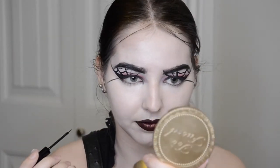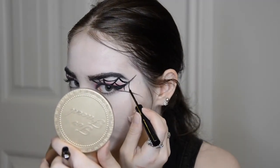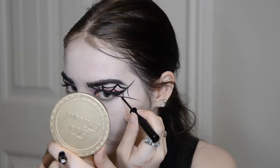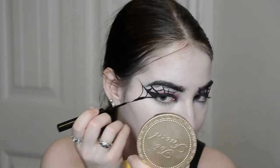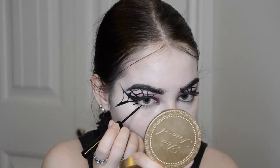Just go on in, connect those lines — no rhyme or reason. Then we're going to connect our kind of long super extended wing down to a lower lid wing. Just thicken the lines, make sure they're even on both sides. I thought my under eye was a little bit bare as well, so I just did two little kind of random lines down there.